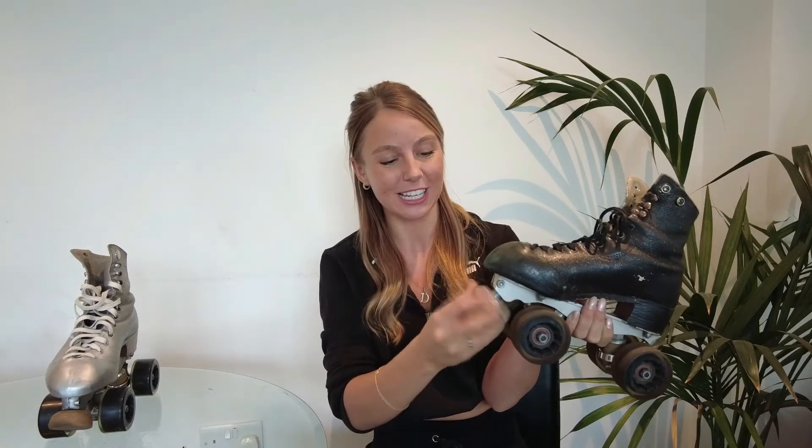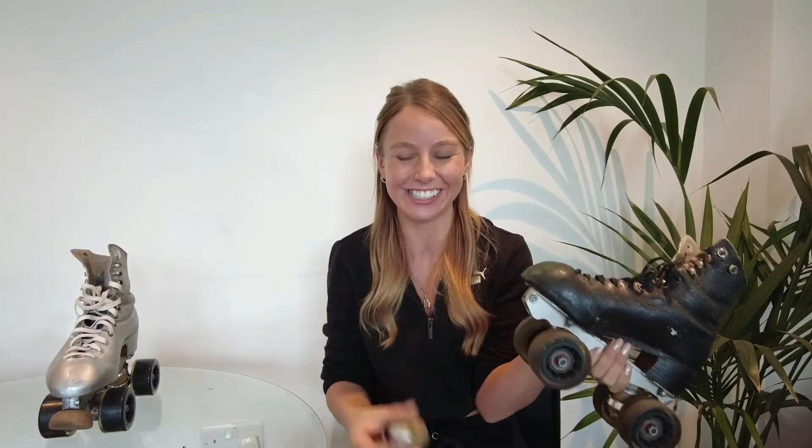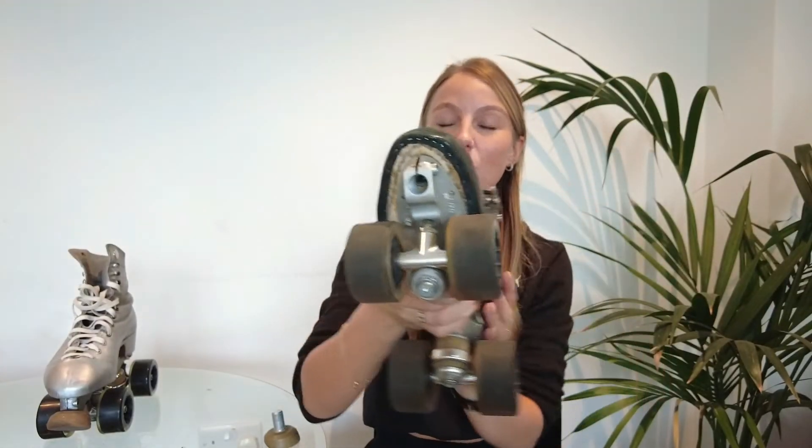It doesn't need to be unscrewed the whole way — just enough for you to then be able to unscrew your toe stop like this. I'll take it out and show you inside so you can see what it looks like. If you're interested in skating without toe stops, this is where you would put a little jam plug in there — same thing, you just screw it in and out as and when you want.